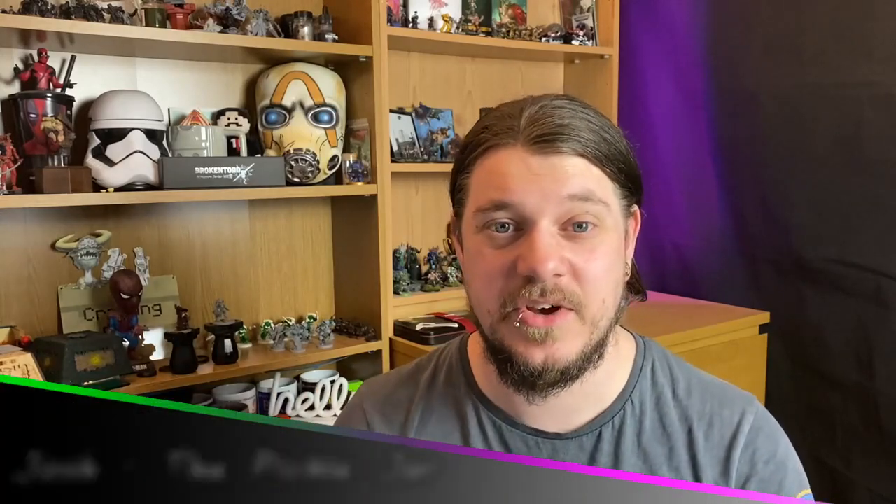Hello and welcome to the Pickle Jar. My name's Josh and in today's video we're going to be talking about painting style, colour choice, attempting new techniques, and why using a limited colour palette might just push your painting that little bit further.